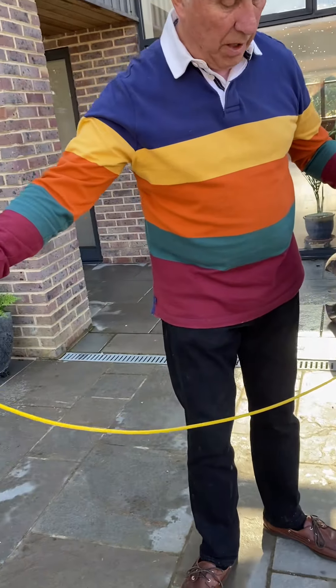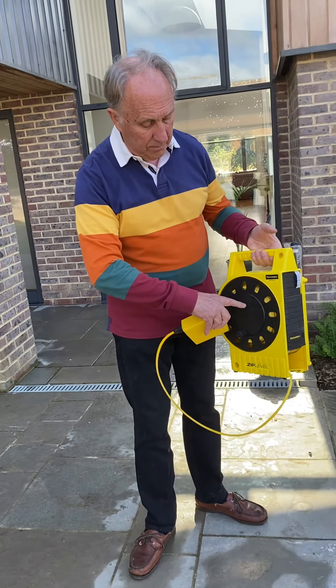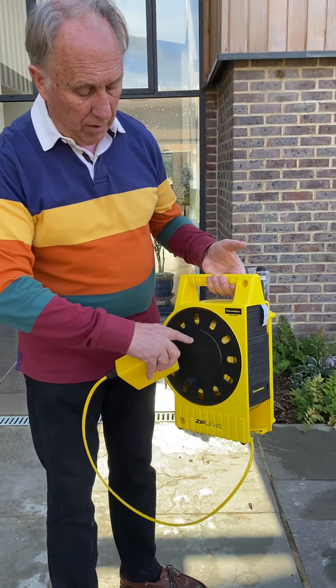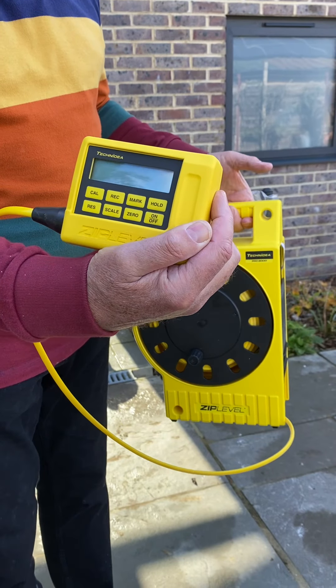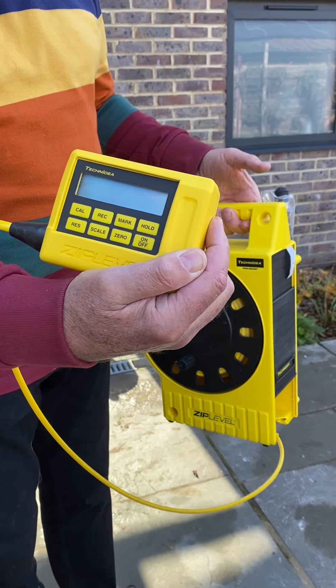It has two basic components. One is this base station, which has a reference point inside it, and then the measurement module that you carry around with you — and this is what shows you the results.